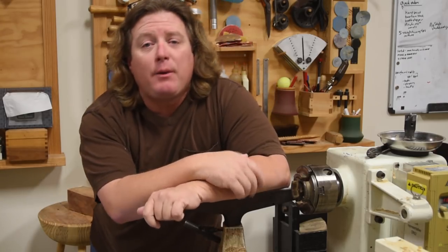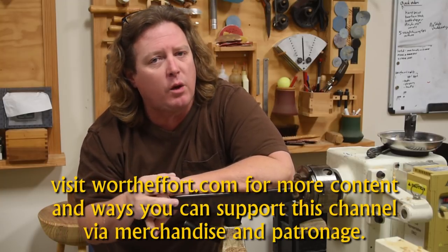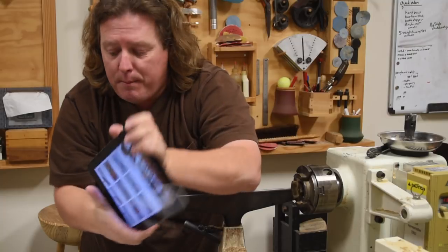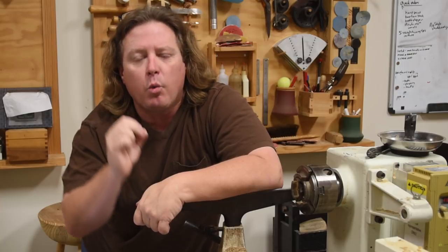For today's bonus, I want to talk to you about Brian Havens and his YouTube channel. If you're curious about woodturning — what it takes to get involved, what skills you need — or you're an experienced turner who wants to get rid of bad habits or understand why certain things happen a certain way, go visit Mr. Havens' channel. It's just under his name. He doesn't have that many subscribers, but he has great content out there in long-form videos. I believe he is one of the best woodturning educators on the web right now.